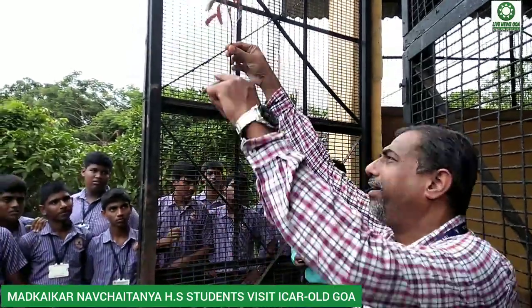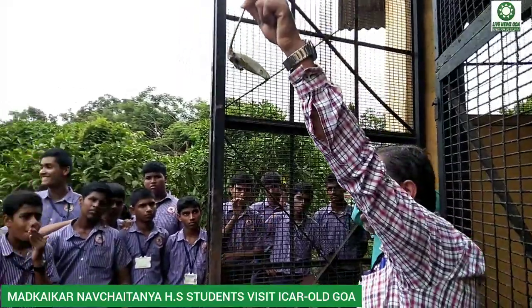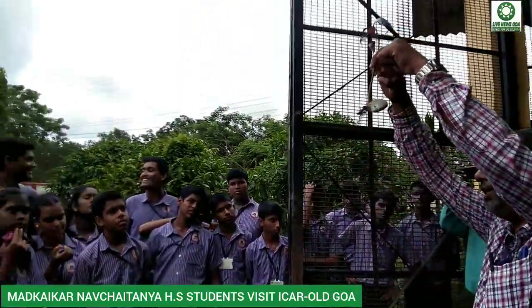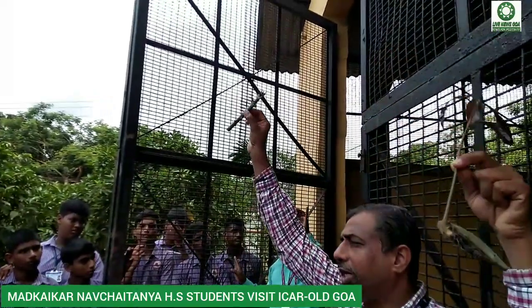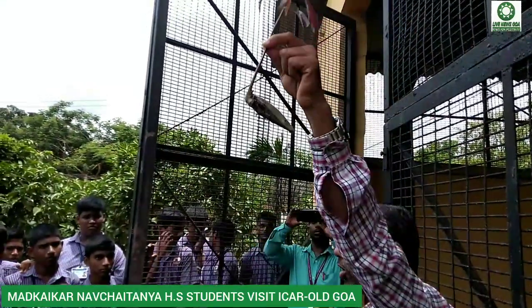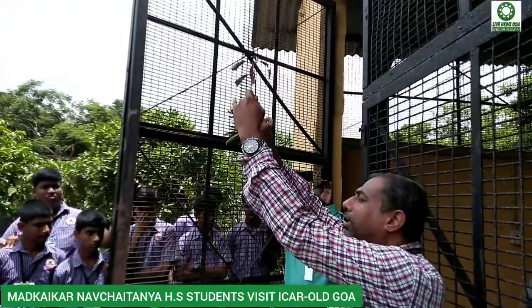This is a mango stone, and the mango stone has given rise to a new plant — the roots are there and the shoot is there. This is a crude variety of mango, called the scion stick. This is the rootstock, and this is the scion stick. All the leaves are cut, as you can see over here.